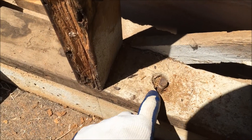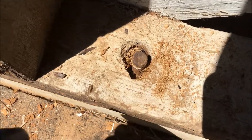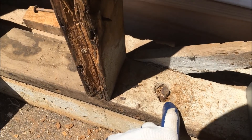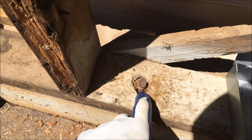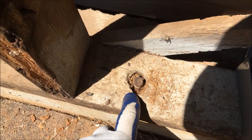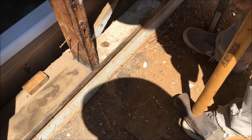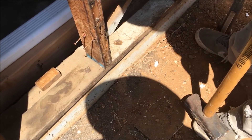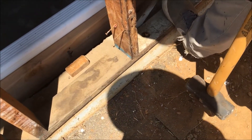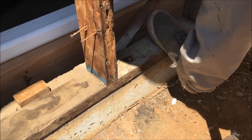As you saw, sister drilled around this foundation bolt and we got some relief there. If you do this, you may waste a drill bit because it may chew it up. Now we have enough relief to hit this sill plate and see if we can move it over. Now sister's going to hit it with the sledgehammer.